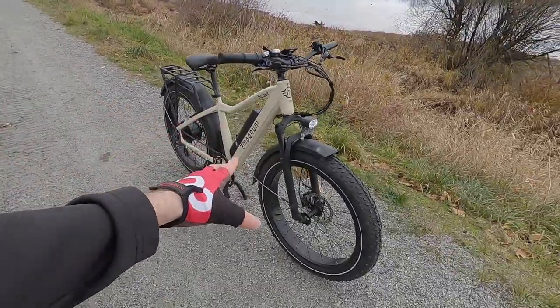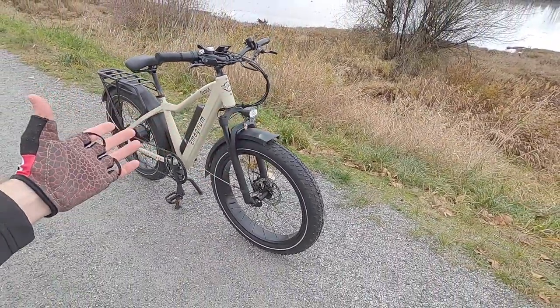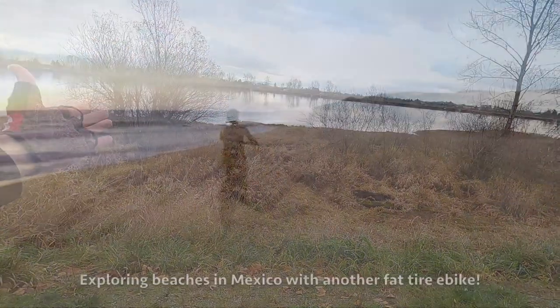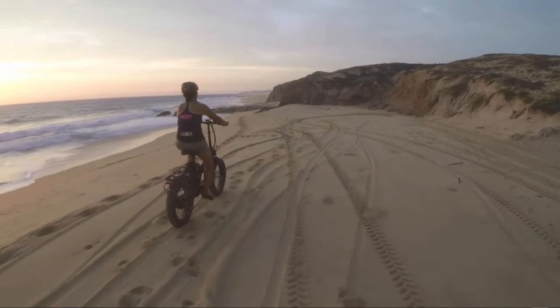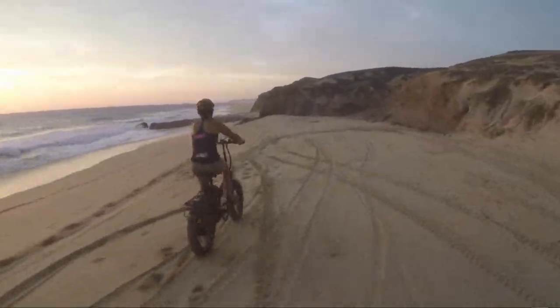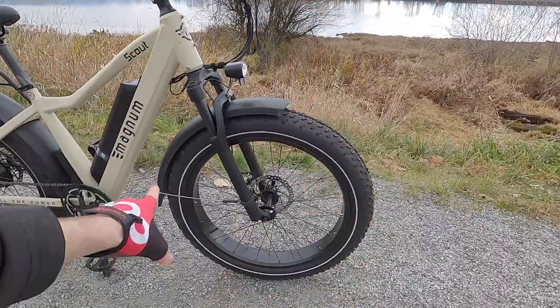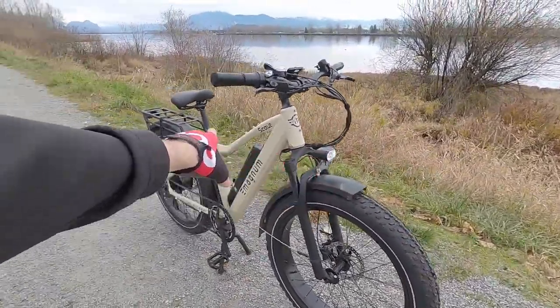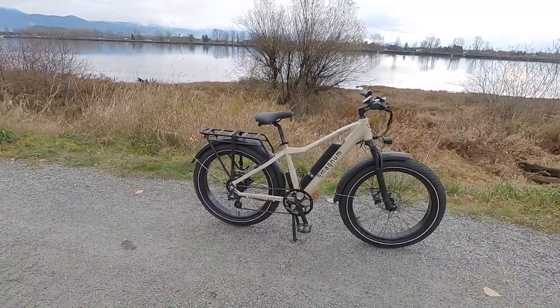This bike being a fat tire bike — these are 26 by 4 inches — it could actually perform on dry sand, loamy marshy terrain, or even some packed snow. The key would be to lower the tire pressure; this is rated from 5 to 30 psi. I love that these tires have reflective sidewall stripes, and we've got integrated lights front and rear.